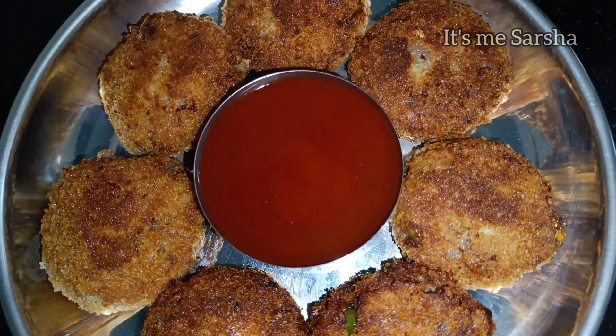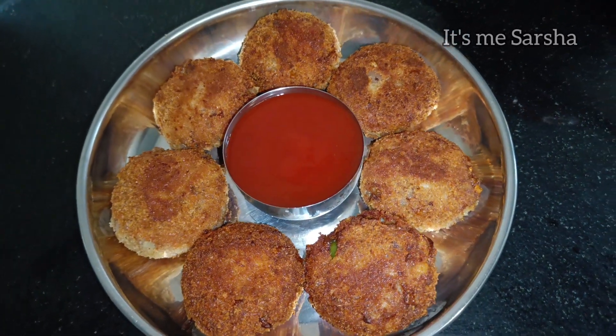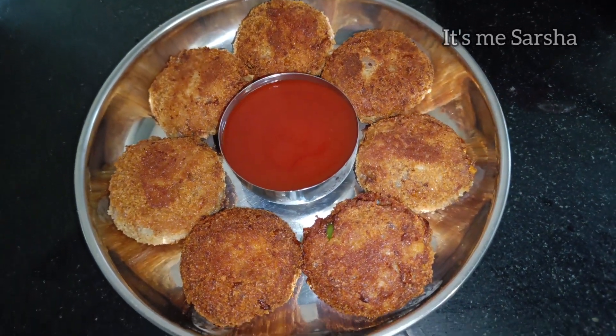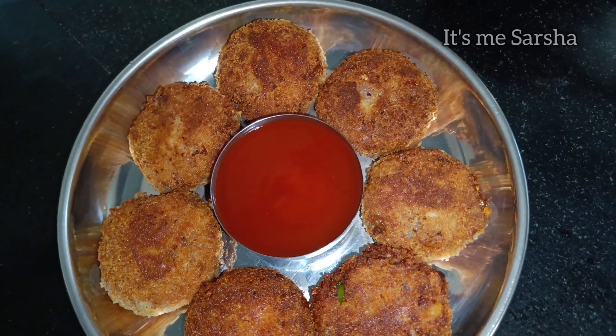Subscribe to this channel and share it with you. Let's start with Chicken Cutting.